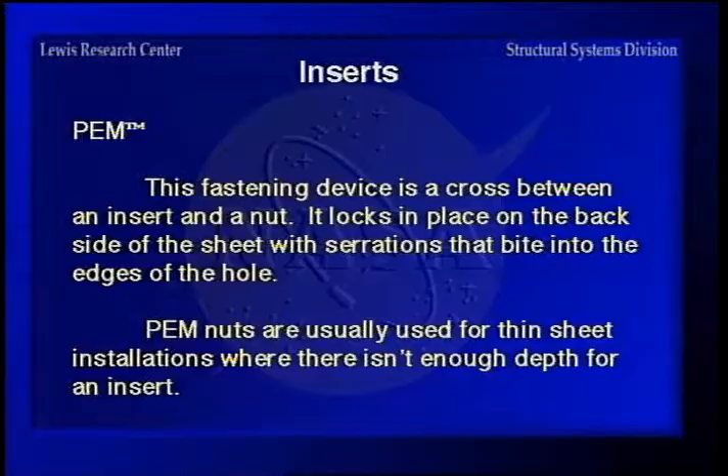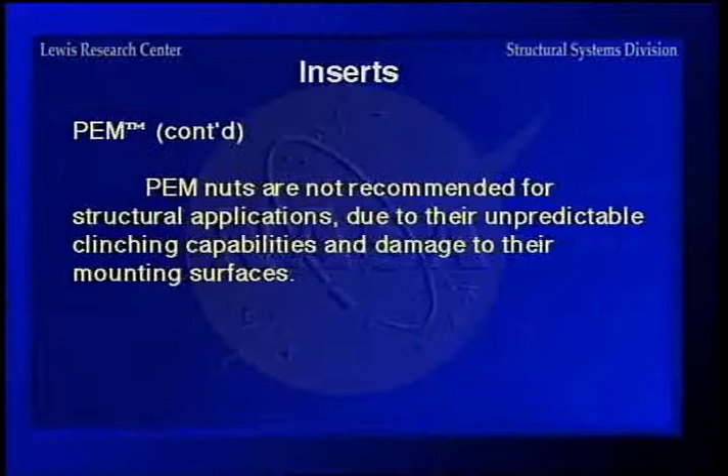Here's another one made by a company called PEM. It's a kind of a combination between an insert and a nut — it locks in place on the back side of the sheet and bites into the edges of the hole. These are usually used for thin sheet where there isn't enough depth to put in an insert, but they're not usually used for structural applications due to their unpredictable clenching capabilities — you don't know how it's going to clinch into the surface or how much damage it'll do.